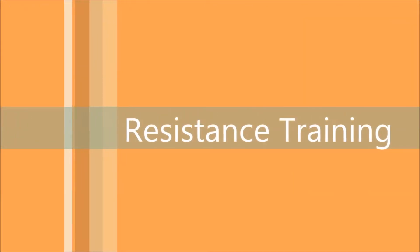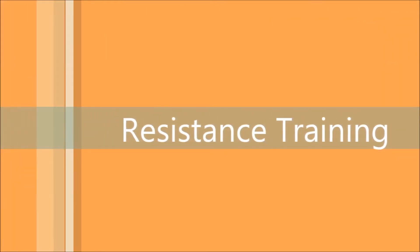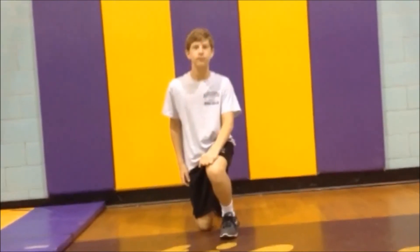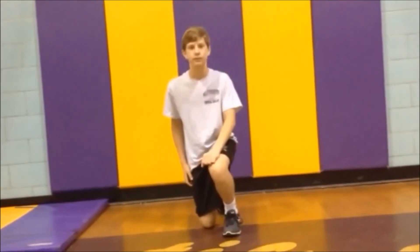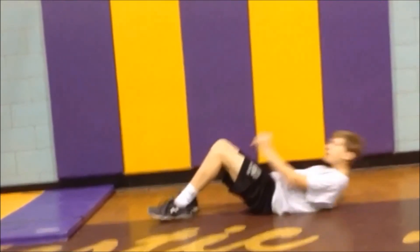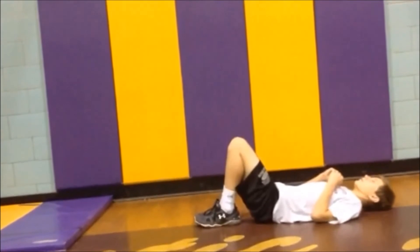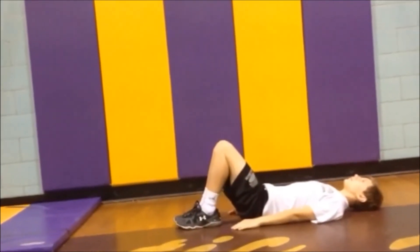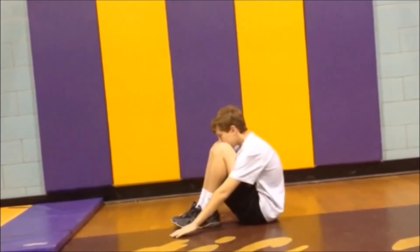Do ten repetitions. The next muscle we will be working is the abdominals. This muscle allows you to lift up your body from the waist up and helps in supporting your upper body. For the next exercise we will be doing sit-ups. Lay on your back and bring your feet as close to your glutes as possible while keeping them on the ground. Lay your arms on your sides and sit up without pushing off of them. Do four sets of five reps.